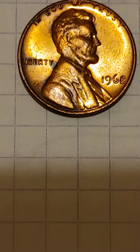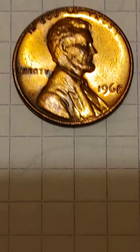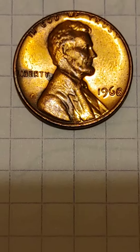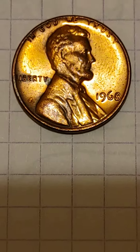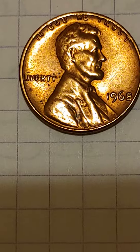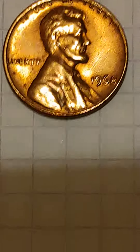Look for this 1968 coin — you can call it a proof made for non-circulation, because it was not circulated. This one is almost the same but it may have been circulated; however, it's still very sharp.